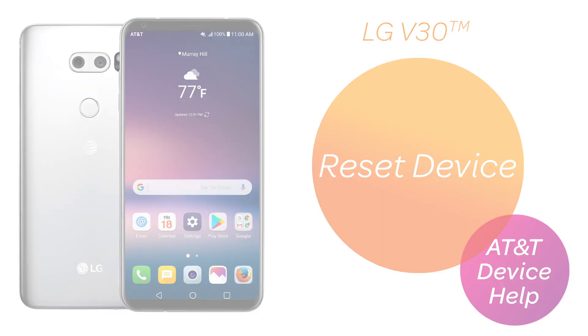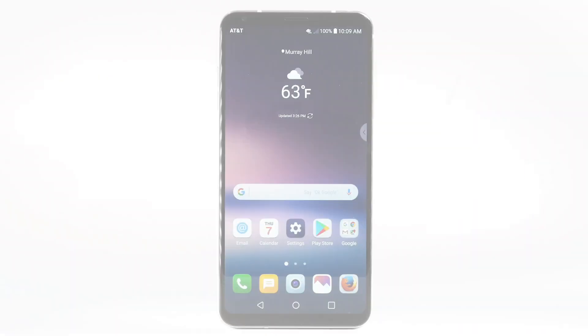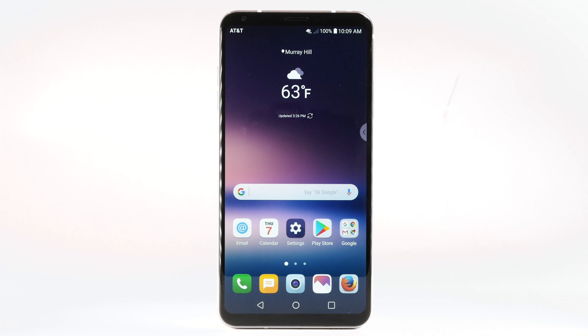Reset Device — Restart. If a power cycle doesn't fix the issue, try performing a device restart.